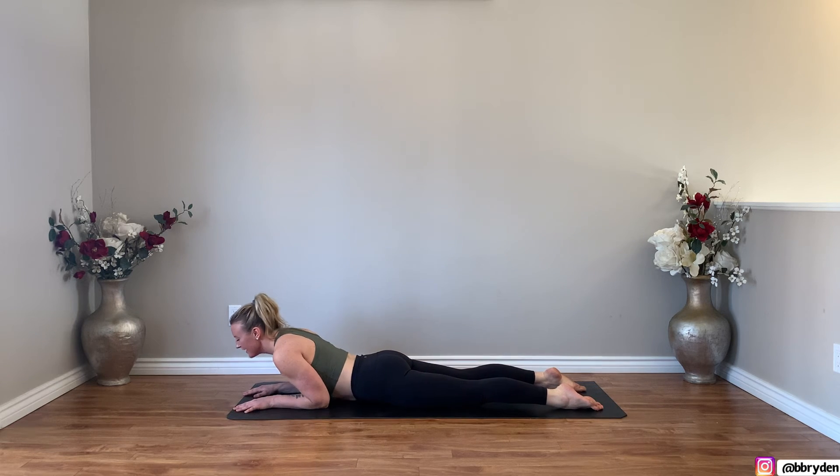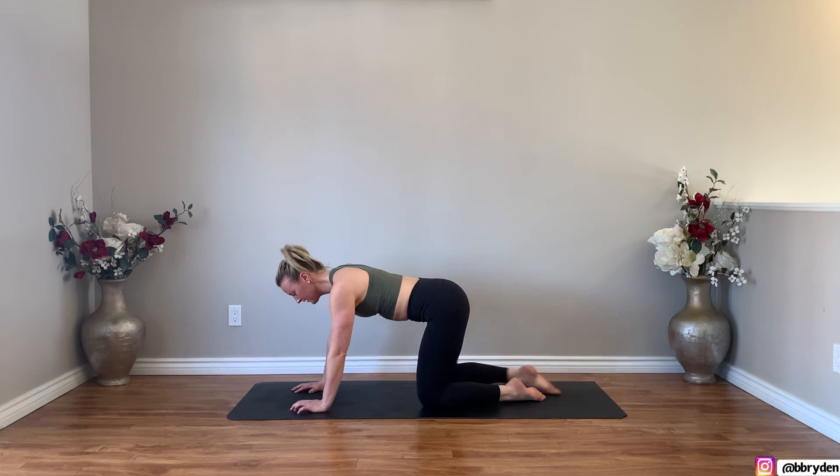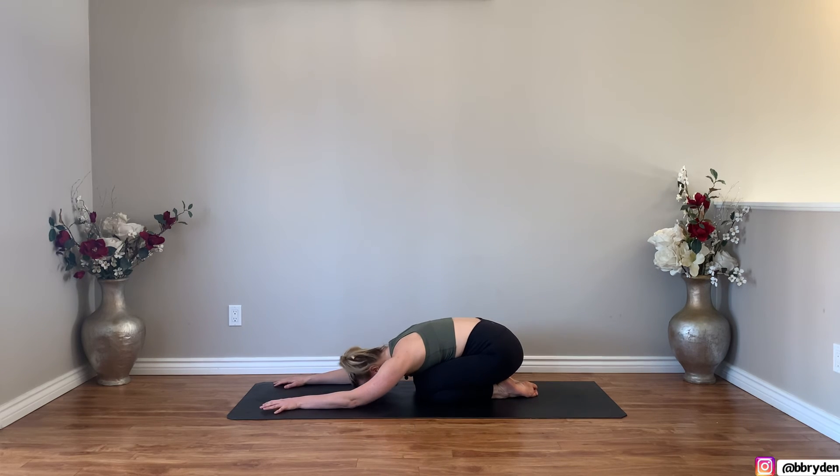Lower hands to the ground, shift your hips back for child's pose. Your knees can either be nice and wide or you can bring your knees closer together. Forehead towards the floor. Just bring your awareness to your inhales and your exhales.